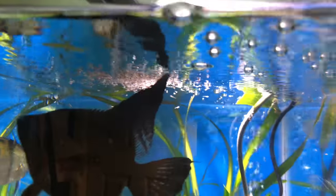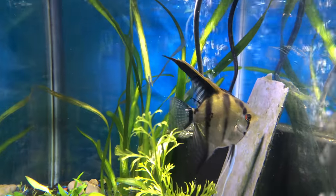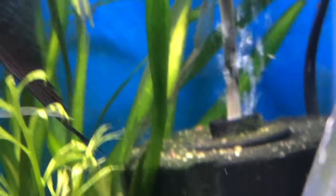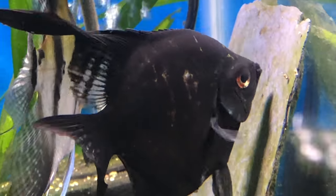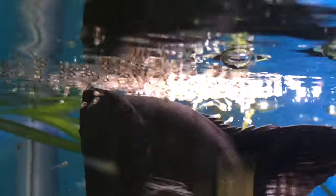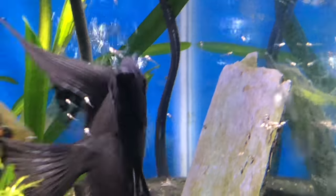I can't believe I caught this on camera — I'm so excited. These are the parents: what they're doing is not eating their fry. They are capturing them in their mouth and spitting them off. It's like their way of gathering all the babies back together again — it's pretty awesome. I put a tiny cube in there and they all ate that. I did try to crush up some regular flake food and pulverize it between my fingers; I'm not sure if they ate any but they were all swimming inside of it. Thanks for checking out my angel fry — I hope you enjoyed it.